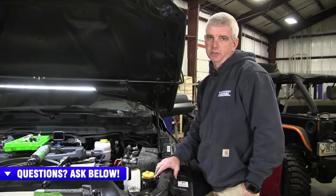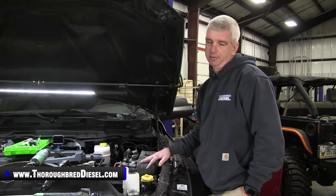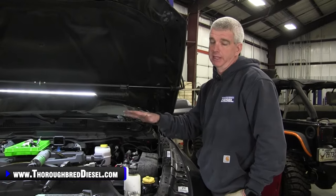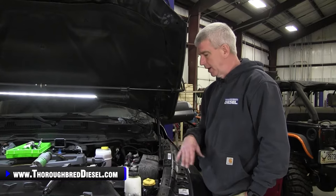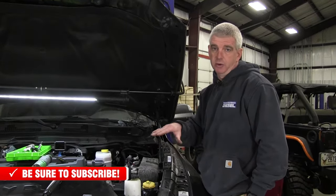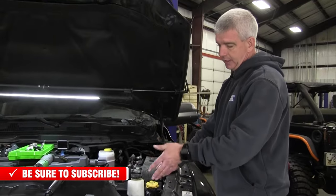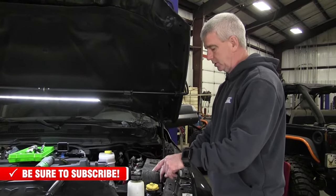First thing you're going to do before you start your installation is go ahead and remove your battery cables — very important on this job. The passenger side battery is actually going to come out completely, but we'll do that once we get over there working on the air intake. I like to start on the driver's side first because that's where you're going to access your radiator drain to drain your coolant. On our radiator drain — it's on the driver's side of the radiator — I'm going to do a closeup shot here in just a second.